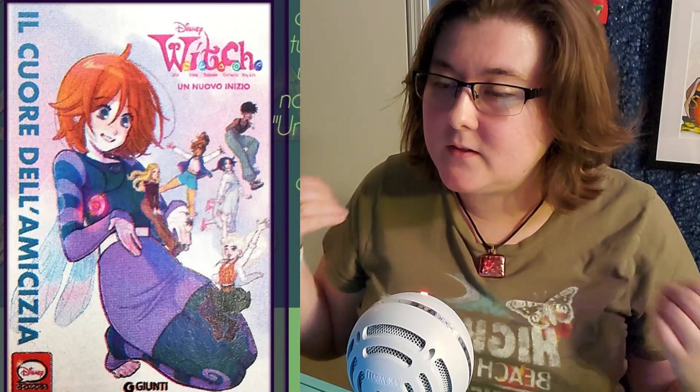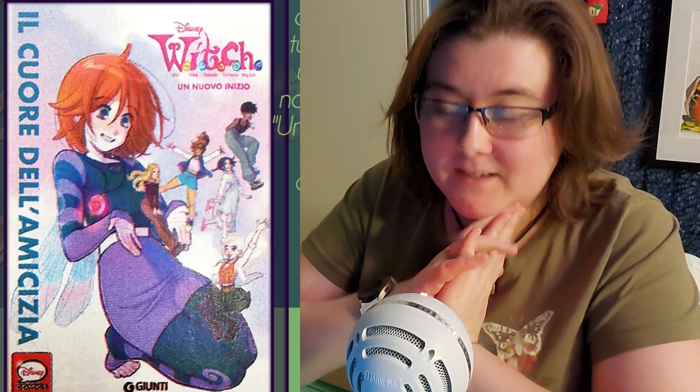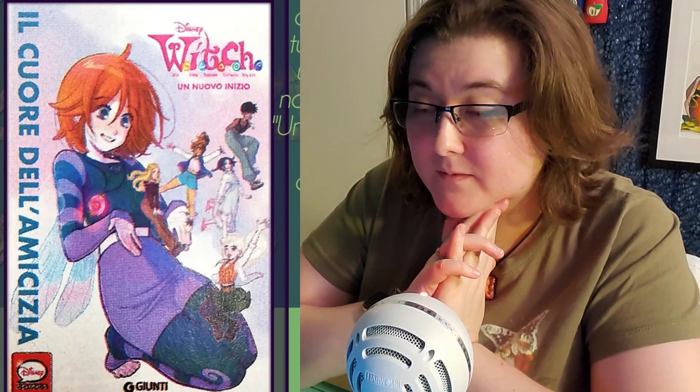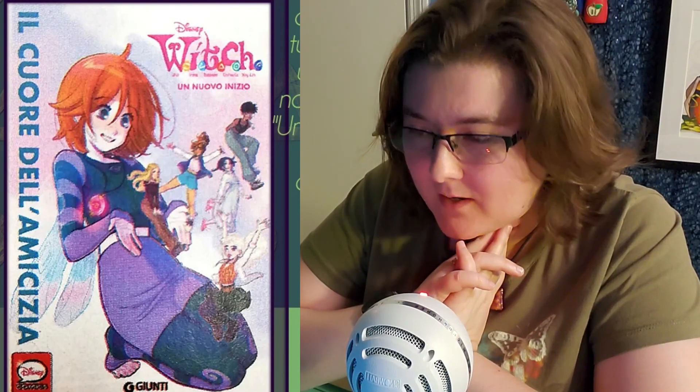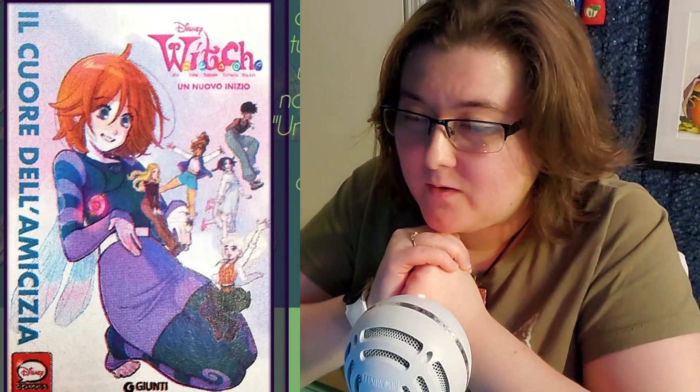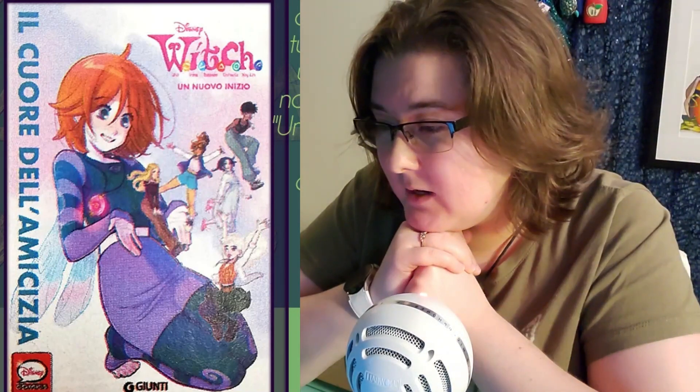The group of friends — Will, Irma, Taranee, Cornelia, and Hay Lin — fight a mysterious threat from another world. The girls will discover that only together they can save the day, because magic is most powerful when shared. Twenty years later, here is the new version of the W.I.T.C.H.es, which remakes a story based on the original comic series. This is a completely new story, a modern adaptation for today's female readers. The protagonists reflect the expectations of young contemporary readers — today's girls who live their daily lives in a modern world, with daily life, fashion, technology, and society inspired by reality.